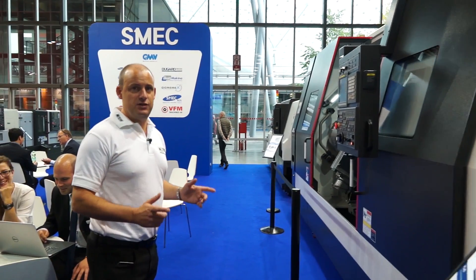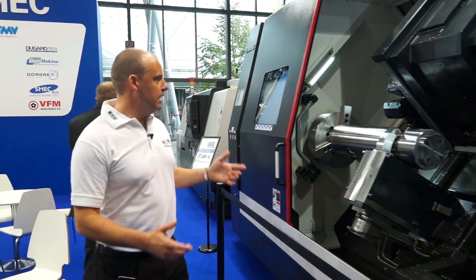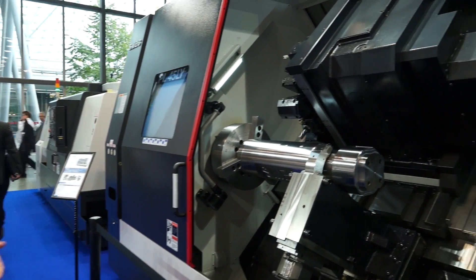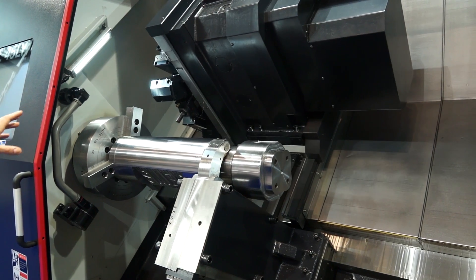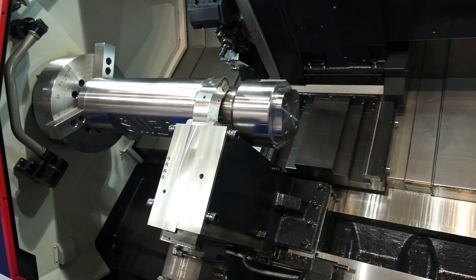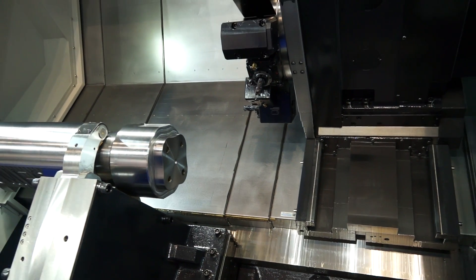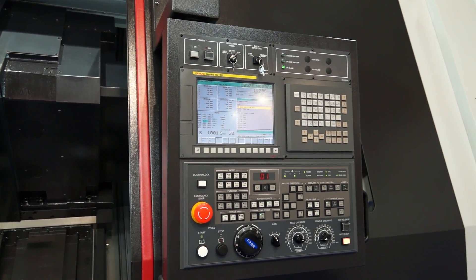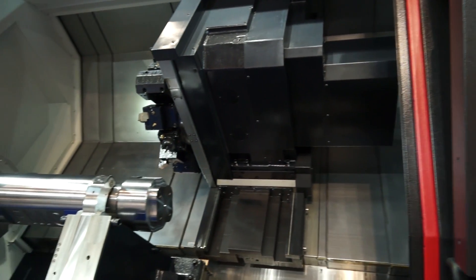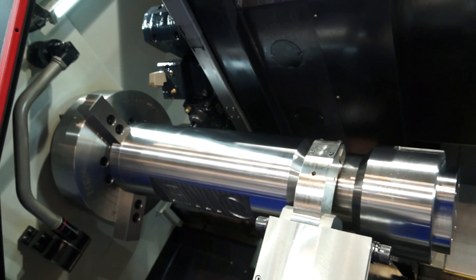Moving away from the vertical lathe, we're onto a very impressive machine — the PL45LY. This is for manufacturers looking to turn larger components. You can see this particular machine has a Y axis which is actually in operation at the moment. It's a solid machine with box guideway construction, and by looking at the component being held in the steady, you can see the kind of parts the PL45 is designed to handle.